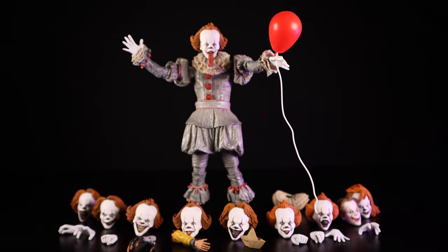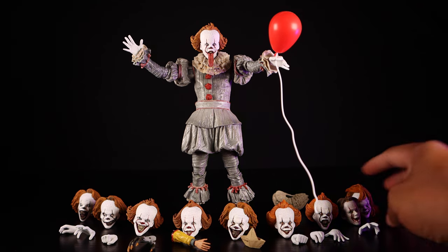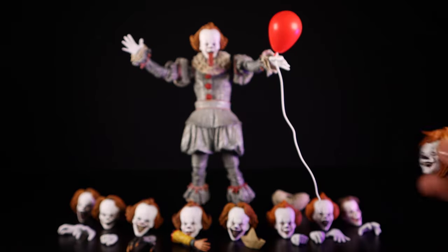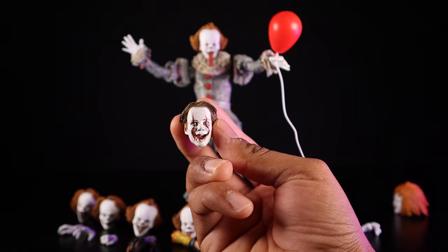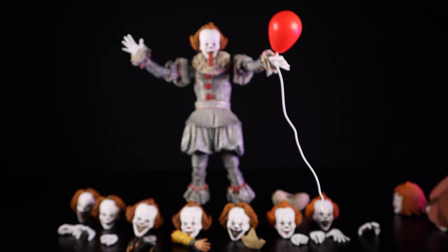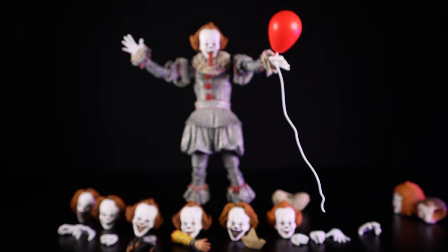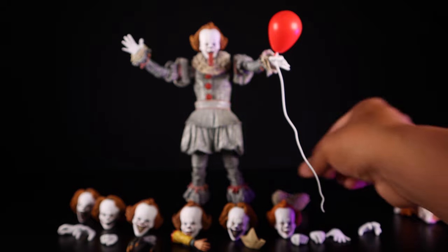Here we have the NECA Many Faces of Pennywise — this is pretty much the ultimate Pennywise pack. If you missed every other release of Pennywise by NECA, this comes with every single head sculpt and every single accessory the previous releases included. If you want one definitive Pennywise, this is the way to go. It includes 10 heads, all with crazy different expressions.